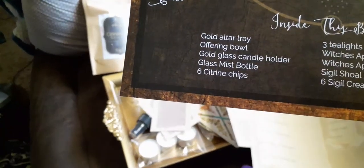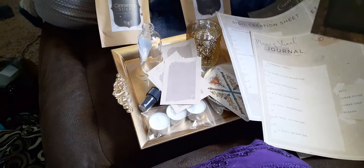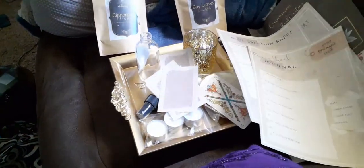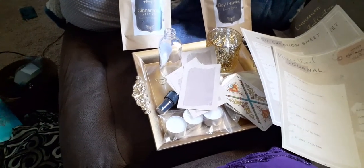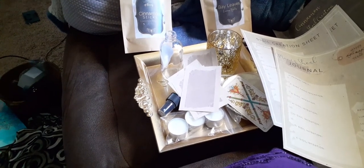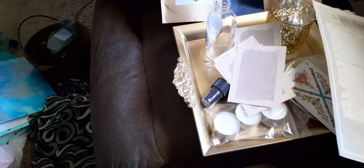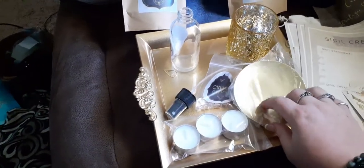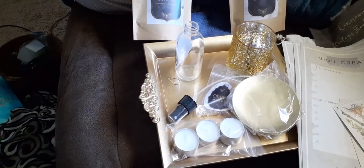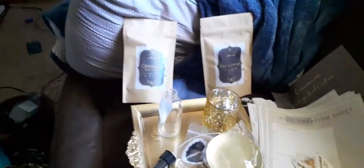So we have the gold altar tray, the offering bowl, and the pillar candle base. We also have the gold glass candle holder, the glass mist bottle, the citrine chips, the three tea light candles, the cinnamon sticks, the bay leaves, the book of shadow pack, and the six sigil creation cards. I am actually very interested to use this and I can't wait to see what the deep dive has in store for us.